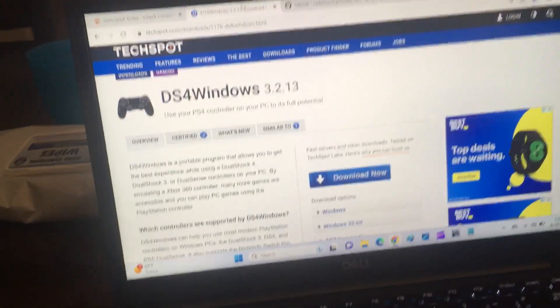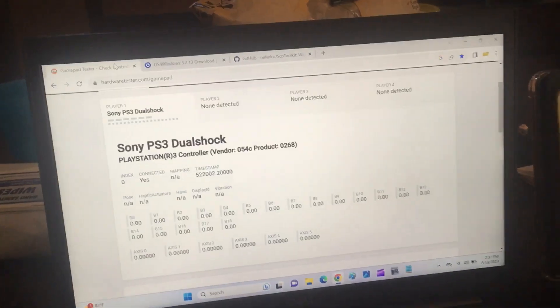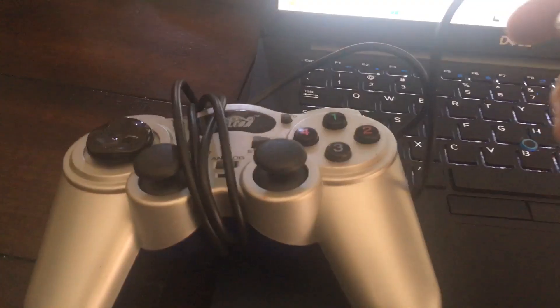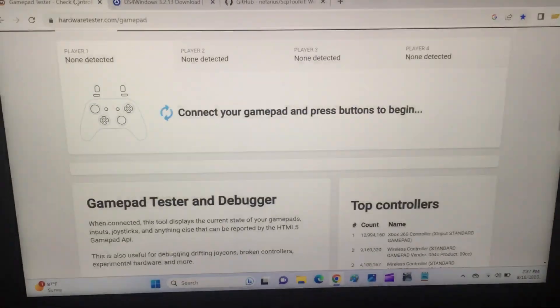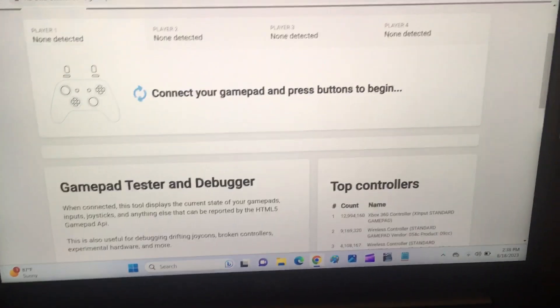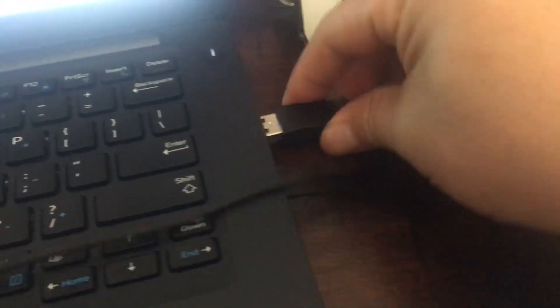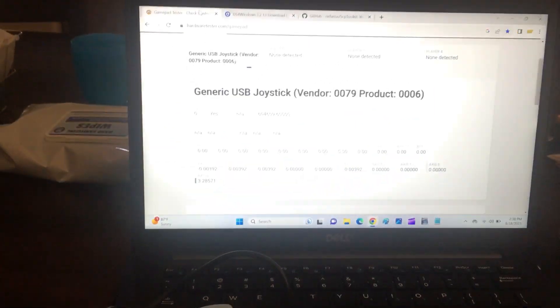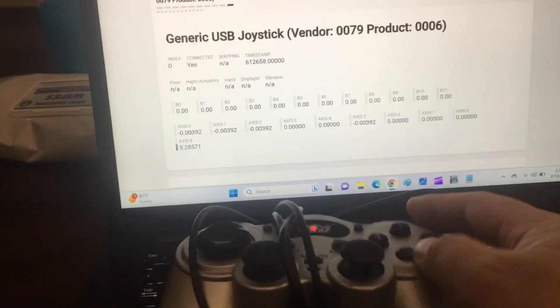I'll show you one last time — I'm going to hook up this generic USB remote. It'll show 'connected your gamepad, press button to continue.' Plugged it in, and you know what's working? When you press the buttons, it registers on the screen. I press this button and the B2 value changes.